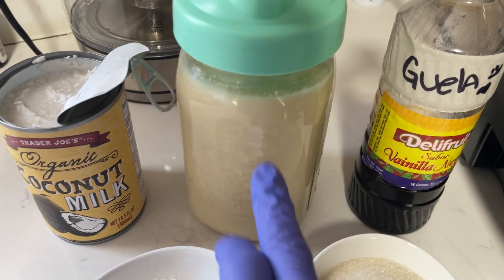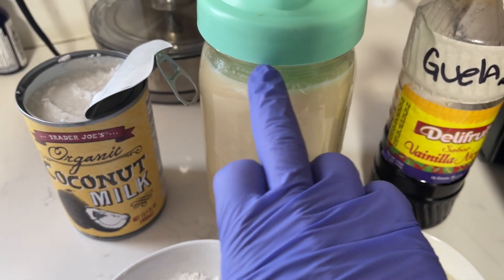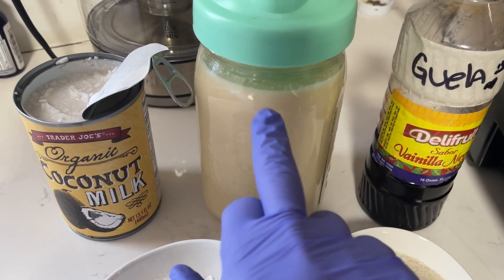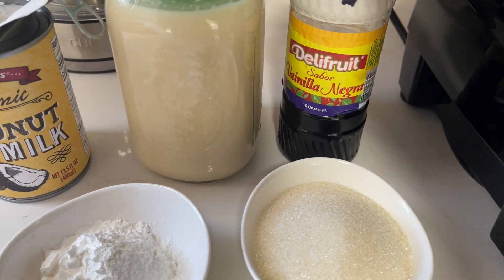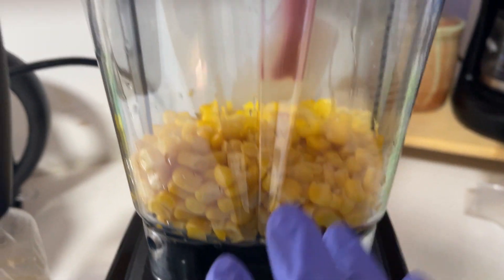I have here carnation milk that I have previously prepared by adding water, a little bit of salt, and cinnamon, and I bring it to a boil. I do two cans of water for one can of carnation milk. I also have some vanilla extract, and here is the star of the show — a can of corn.